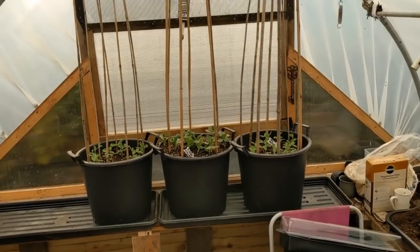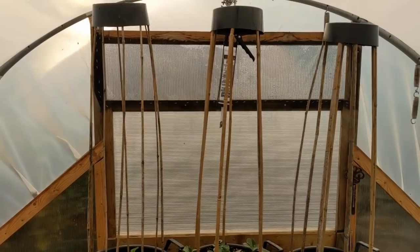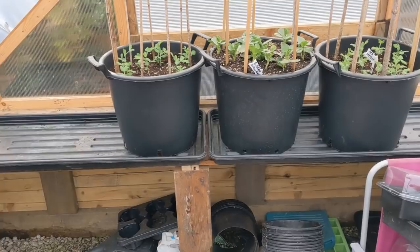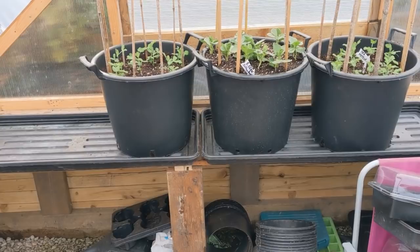There they are, all at the back - all our little climbers. We've got the dwarf French bean in the middle and the meteor peas either side. I think they'll look all right. Let's get the rest of them over that side now. I'm going to fill up the trays about halfway with water.